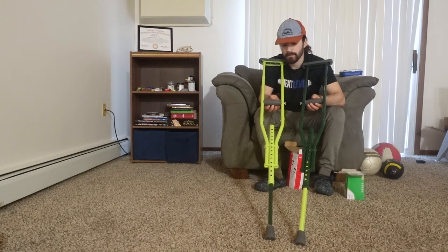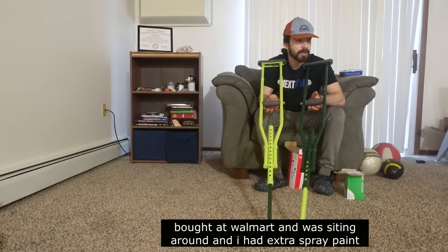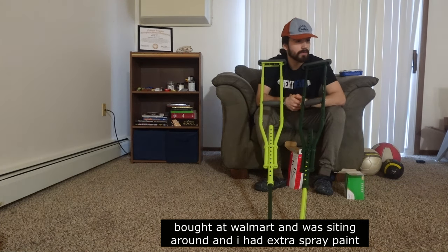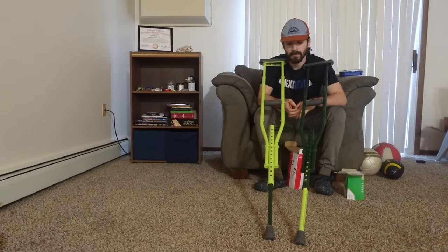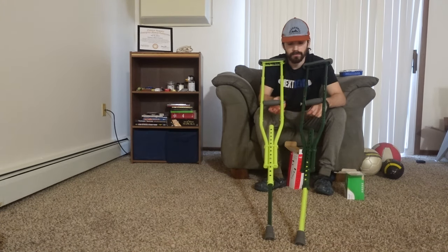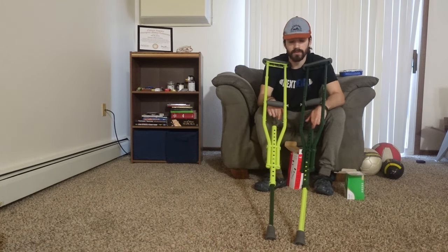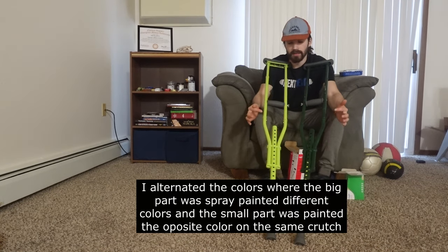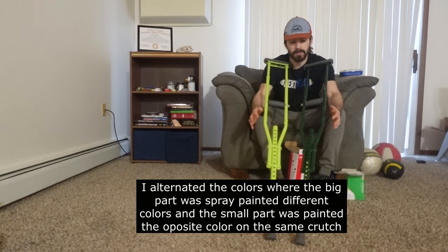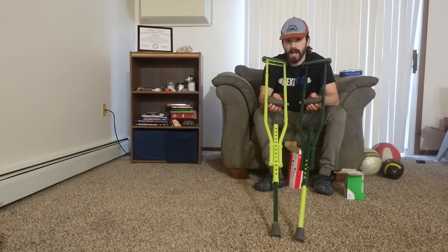I used them a little bit and I had them sitting around. I had some spray paint sitting around and I decided to spray paint them. And as you can see, each crutch has two different colors on it. The biggest part was spray painted one color and then the smaller parts were spray painted the opposite color of what I had on hand.